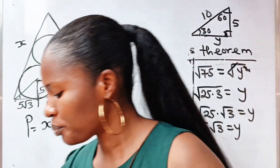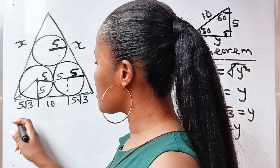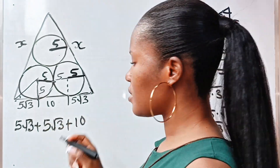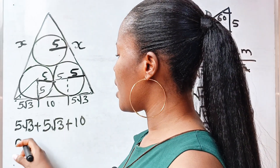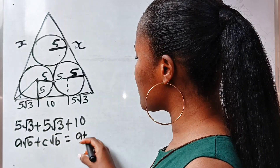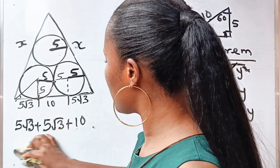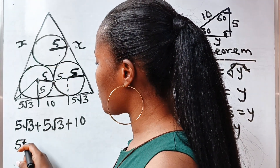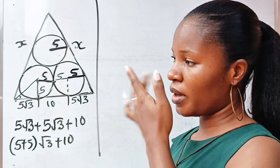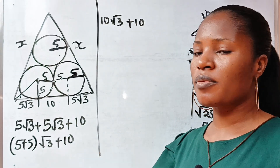The segment from here to here equals 5√3, and similarly the other side equals 5√3. So one full side of the triangle is 5√3 plus 5√3 plus 10. Using the rule that a√b plus c√b equals (a plus c)√b, we get 5 plus 5 equals 10, so the side equals 10√3 plus 10.